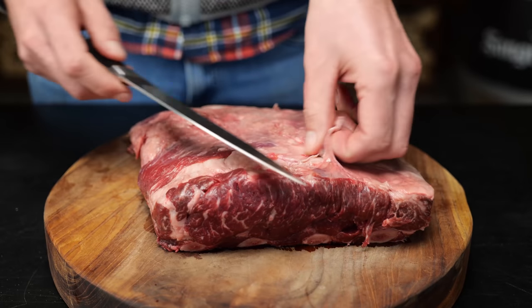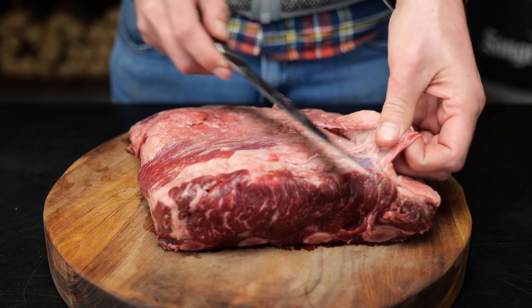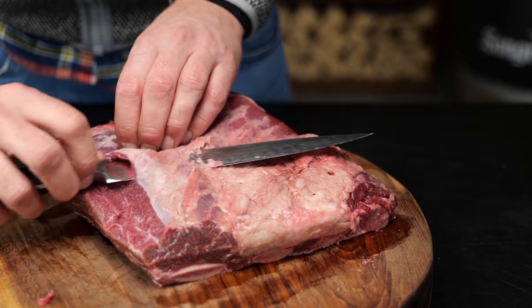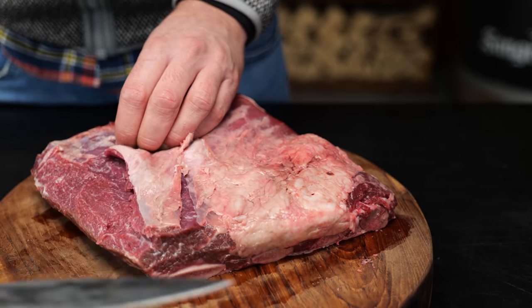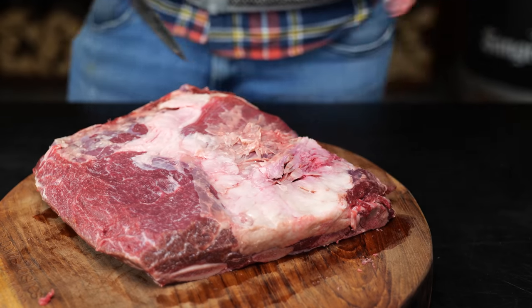But to take these beef ribs to the next level, we're going to cut them up into individual bones and maximize our surface. Let's trim these up, starting by taking off the silver skin that's on top. We don't want to take all of that fat off because we love the fat of the beef ribs, but just the messy bits, the things we really don't need that are going to prevent all of the flavors from getting into the meat.